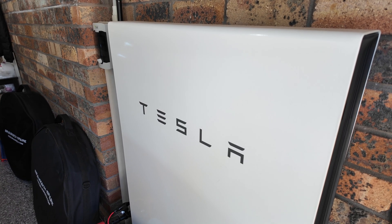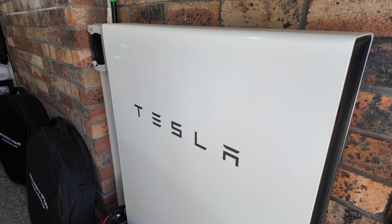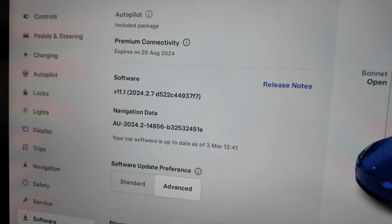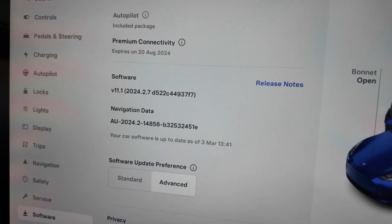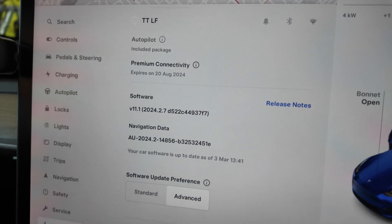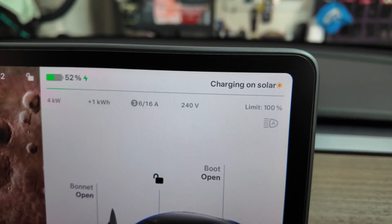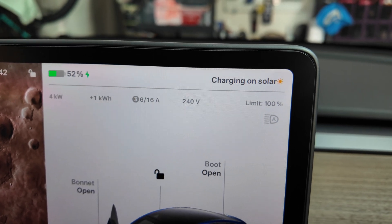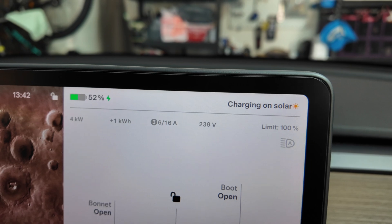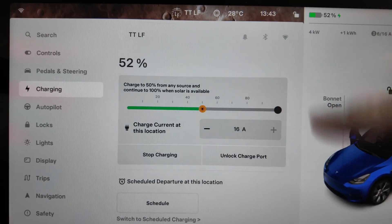My Tesla Powerwall 2 stationary home battery is running version 23.28.2 currently. I'm sitting in our Tesla Model Y from a 2023 build, running software 2024.2.7. Confirming it is charging on solar currently — charging at 4kW, 6 out of 16 amps. It is a three-phase setup, and you can control all this from the car or the app.